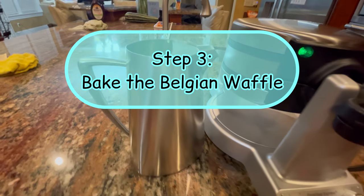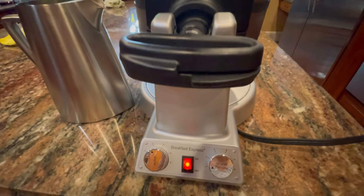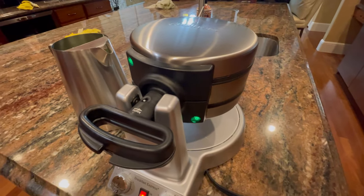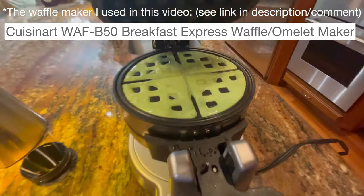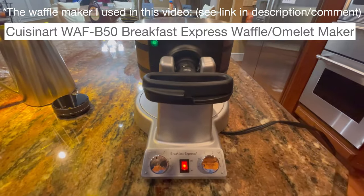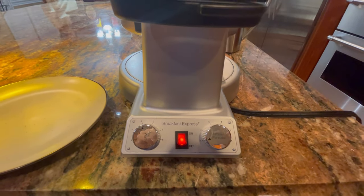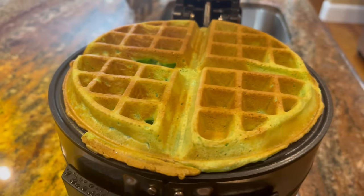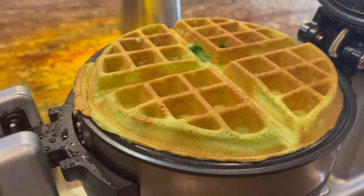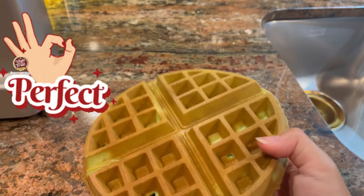Step 3: Bake the Belgian waffle. Always preheat the waffle maker 3 to 4 minutes before baking. Give it a good stir before pouring the mixture into the waffle maker. With this waffle maker, set on number 3 and cook for 3 minutes and 20 seconds. After baking, the waffle is ready — take it out of the waffle maker. Be careful, it's really hot.